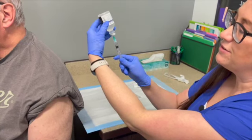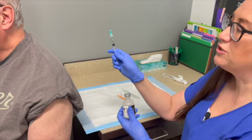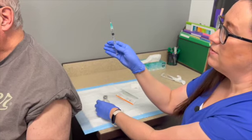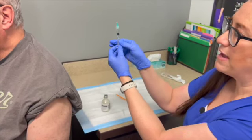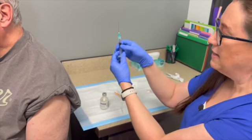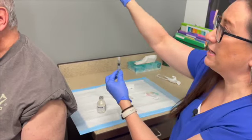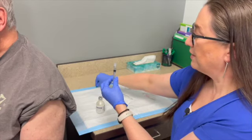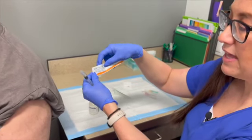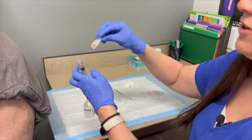Retract the syringe to the exact amount you want. Always tap your bottle to make sure there are no bubbles. Since this needle has not been in a patient, you can recap it or drop it into sharps, then change to a fresh needle. This is a 25 gauge, 5/8 inch needle.